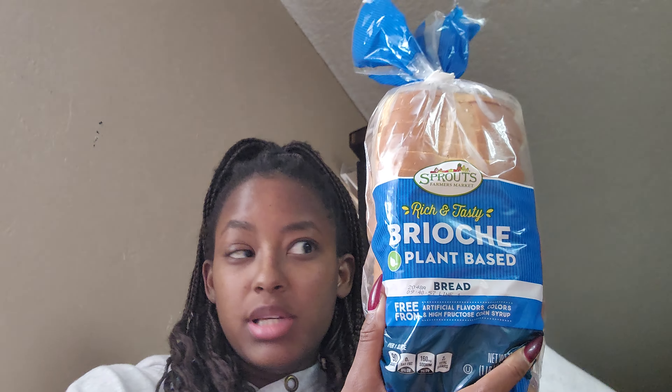Still anti-inflammatory, but I'm trying to develop my anti-inflammatory shopping muscle. We're gonna start off with brioche plant-based bread. I notice I do eat the bread more if it's brioche, so that's just what I'm into. I'm hoping the plant-based option gives me more of that health factor, because otherwise I think I should have just gotten wheat bread.